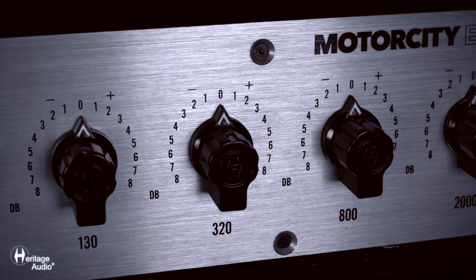This is the Motor City EQ, and I did exactly what I would always do when they had one ready. I said, give me a kick — and I would almost always bring down 320, sometimes 800, depending, and then bumped up the 50 and 30, and it sounded exactly how I remembered. Then I said, give me a snare. With the snare, depending on if I want a little more bump, I'd hit around 800, but usually it was around 5,000 and 12,000, and a little 2k for the snap. Sometimes taking out that 800 just opens up the snare — it's so smooth.